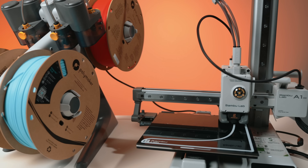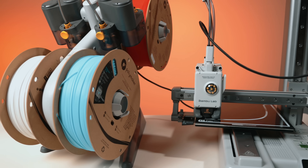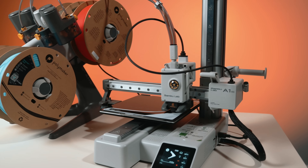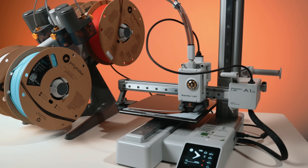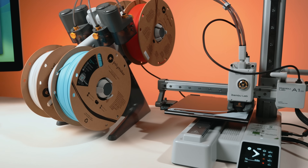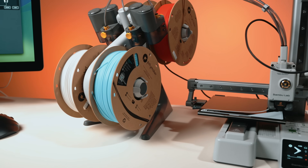Here's the A1 Mini printing one of the brackets right now, and you can see that the part is oriented flat on the build plate. It's a simple print, but the strength comes from the print orientation and that perimeter count. I love this part of the process — design something, slice it, and just watch it come to life. The A1 Mini is a beast for small parts like this.